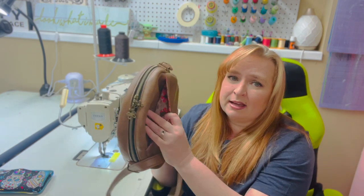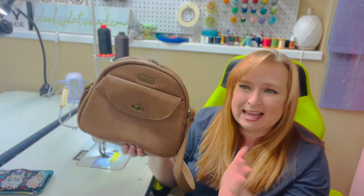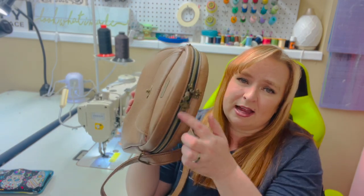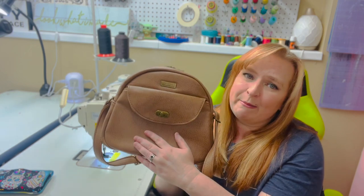The lining fabric — I don't remember what it's called, it was in my stash. I've used it before and there are no selvedges, but I did get it at Fabric Land. All my zippers and zipper pulls are from Blue Cala, and the rest of my hardware is all from Emmeline Bags.